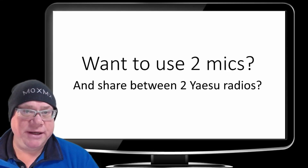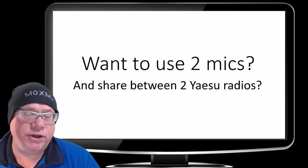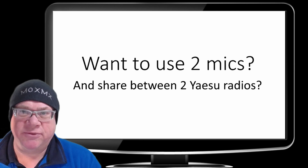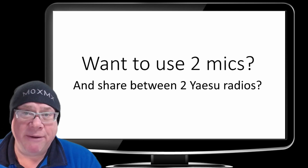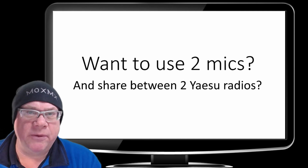You might find this video interesting, especially if you've got two radios and two microphones that you'd like to share between them. It's not really a construction project because it doesn't really involve any soldering. However, it does serve the purpose, so hopefully you find it useful. Let's have a look.